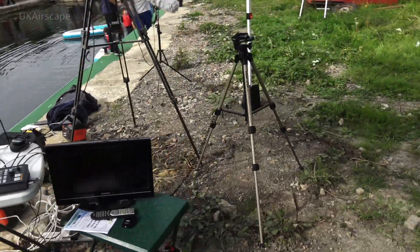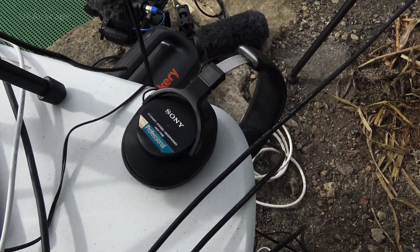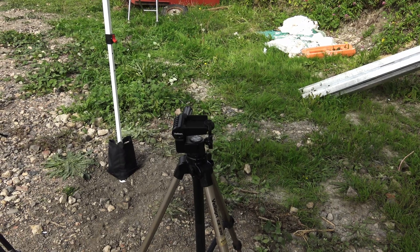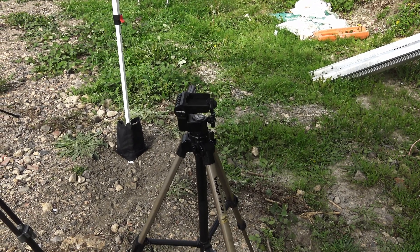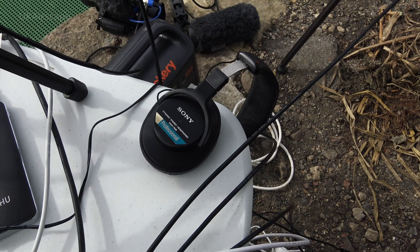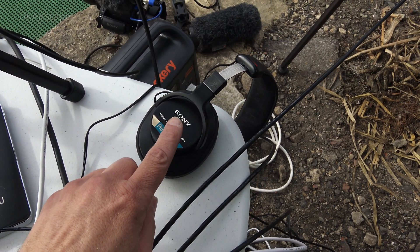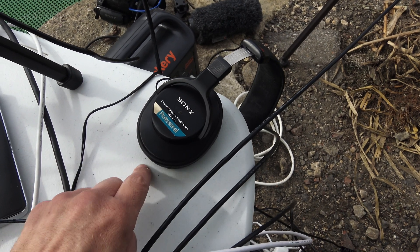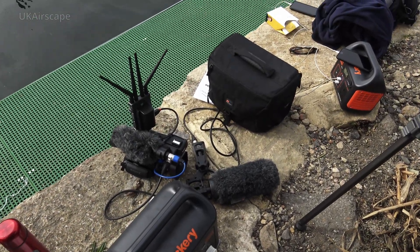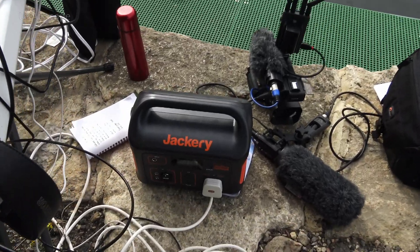For talkback to the remote roving reporter, the AXUN system doesn't actually give you any audio channels. So what I did was plug a pair of headphones into the host camera — the one facing the hosts — so the headphones are picking up the host audio from the Wireless Go. Then I clamped my mobile phone in there with a phone call to the roving reporter, who was wearing earbuds. When we spoke as hosts it came through the headphones into the phone call and over to the reporter, who heard it in his earbuds and could then reply.